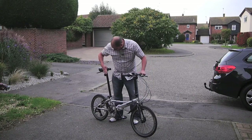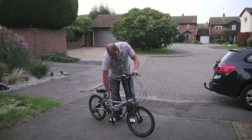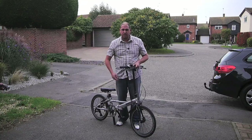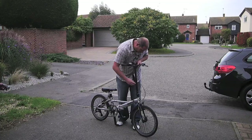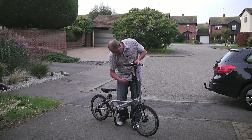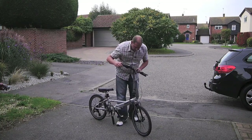Drop the seat down — it's a lovely long seat post — put it at a bit of an angle and it makes it easier when everything comes together. Then undo the handlebars, pull them up as far as they'll go. I actually leave that undone because it doesn't really go anywhere, then just release the little lever and drop the handlebars all the way down.